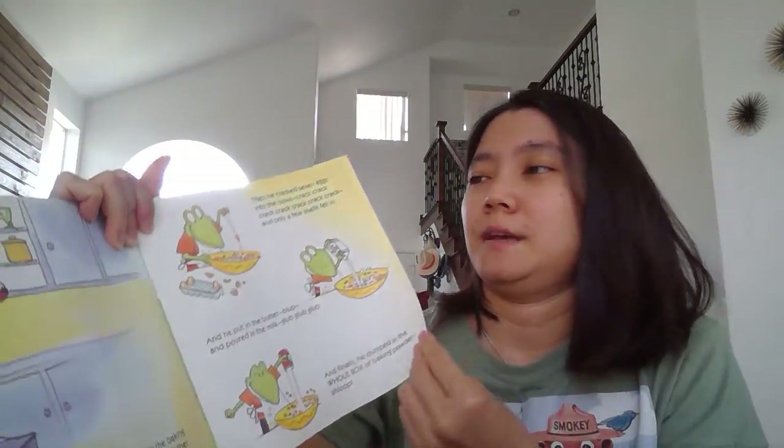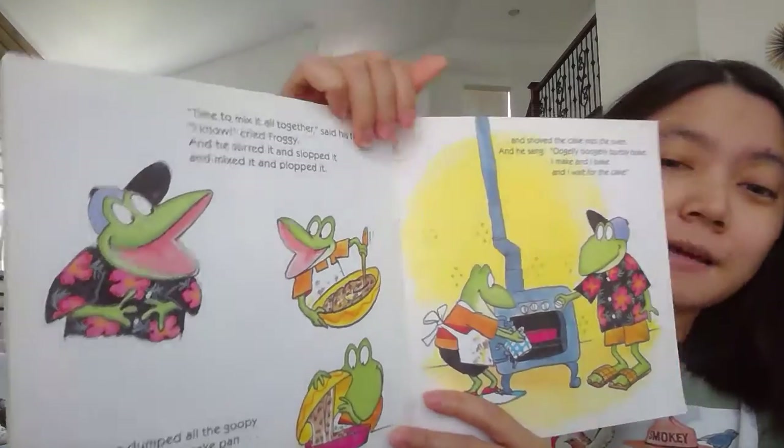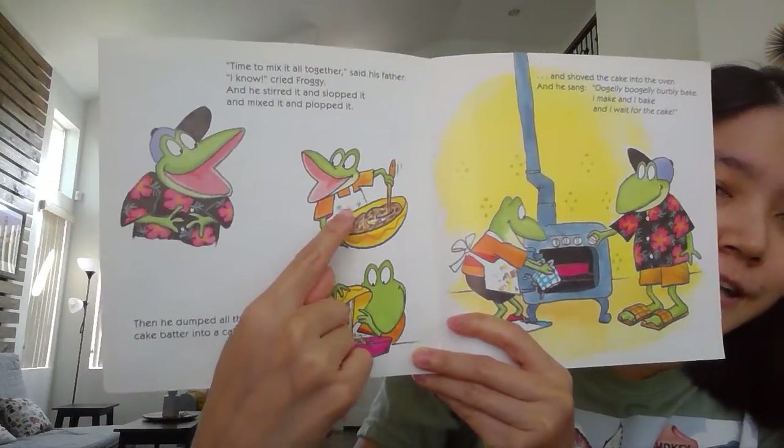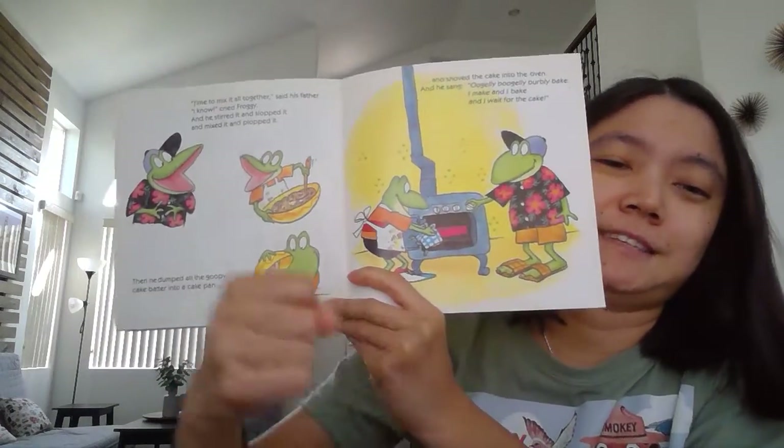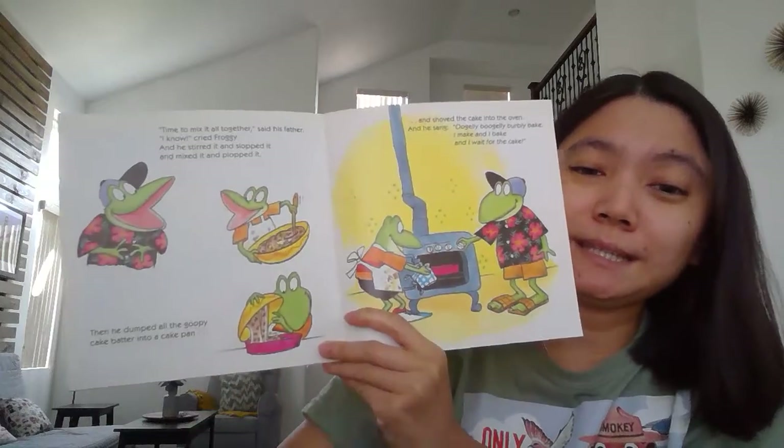Here, Gummy Bear. Do you know what happened next? Let's see. Oh, it's time to mix all the ingredients, Gummy Bears. Can you mix it? Can you mix it? How do you mix it? Like this way, right? Mix, mix, mix.